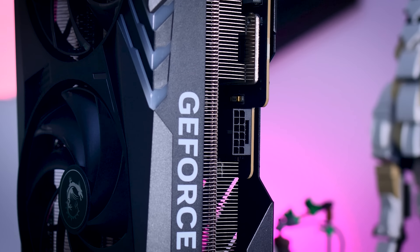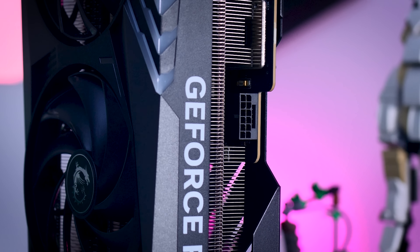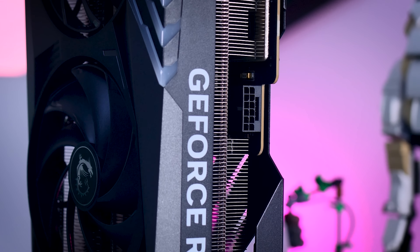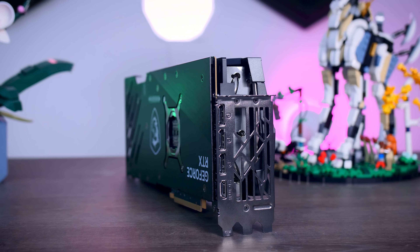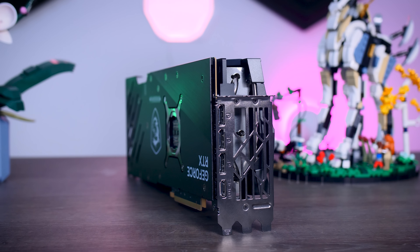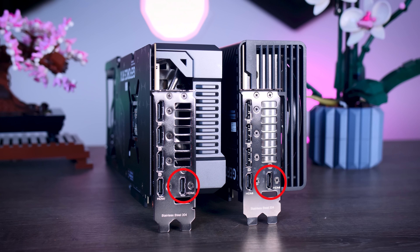The power comes from the same 16-pin 12-volt high-power connector as we've seen on all other cards from this generation. On the back, you get three DisplayPort 1.4 connections, which is the same as on the Founders Edition and the Gigabyte cards, while the ROG Strix and the TUF Gaming from Asus both offer an extra HDMI port.